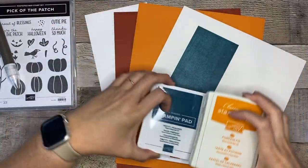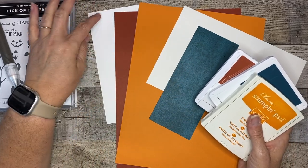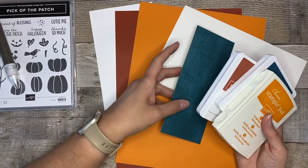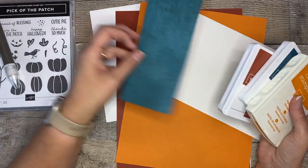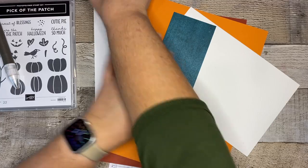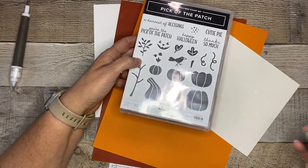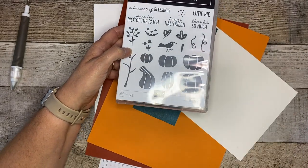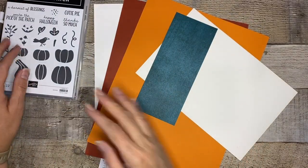We are going to be using some fun colors. I've pulled some basic white cardstock, Cajun Craze, Pumpkin Pie, and some Designer Series paper that comes from Earth and Elegance — I just really like these colors together. We've got coordinating ink pads and, of course, the star of the show: the Pick of the Patch stamp set and the coordinating builder punch. We're going to use these products to make the cutest bay window card.